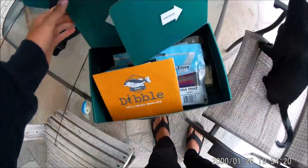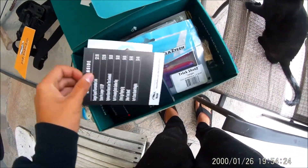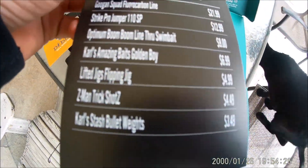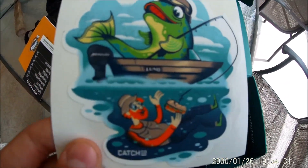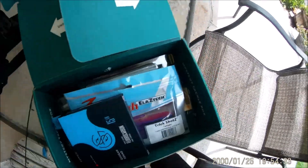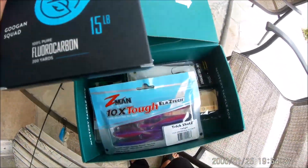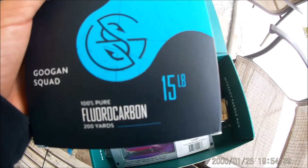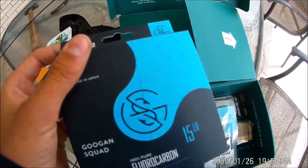Alright guys, we're gonna go ahead and open this up. We have the double right here. This is an elite box, so the prices reflect that. This month's sticker is a fish catching a dude. First off, we have some Guggen line — this is their 15-pound fluorocarbon, 20 yards of it. It's pretty good, I'm excited to use this.